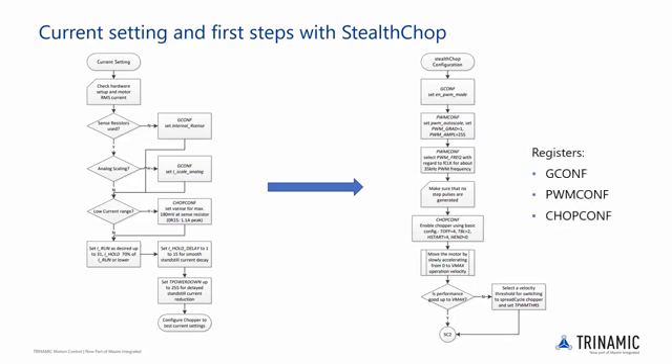As you can see, there are three registers that need to be modified: general config, PWM config, and chopper config.